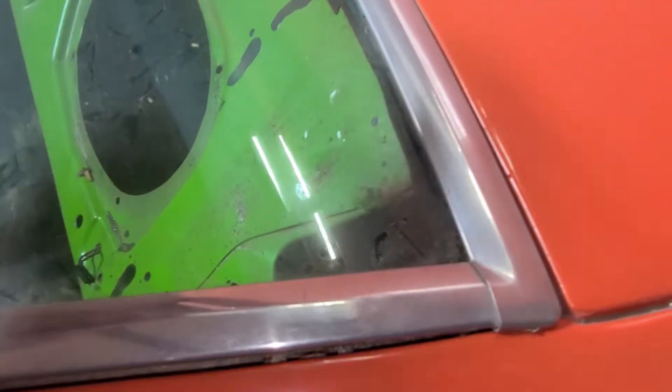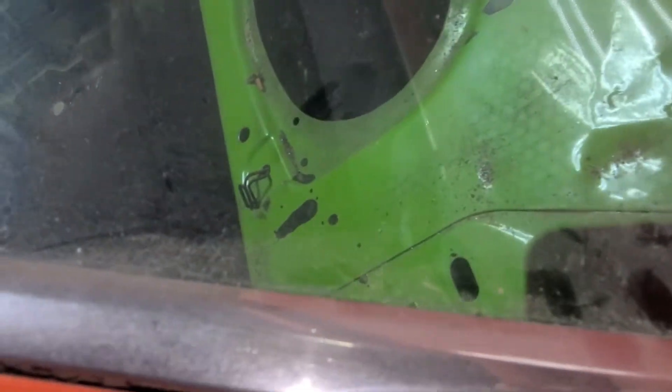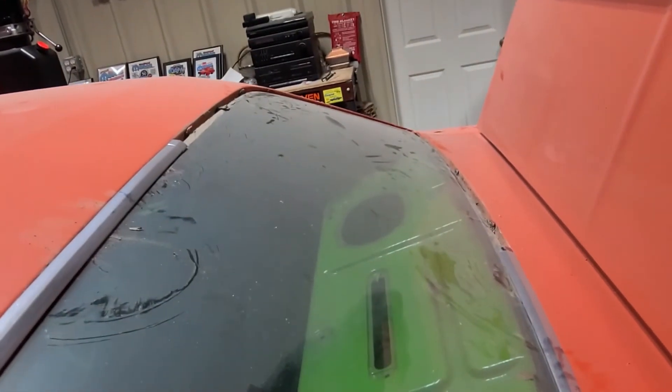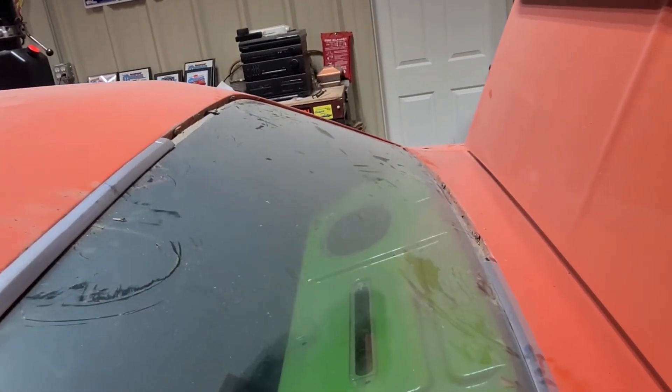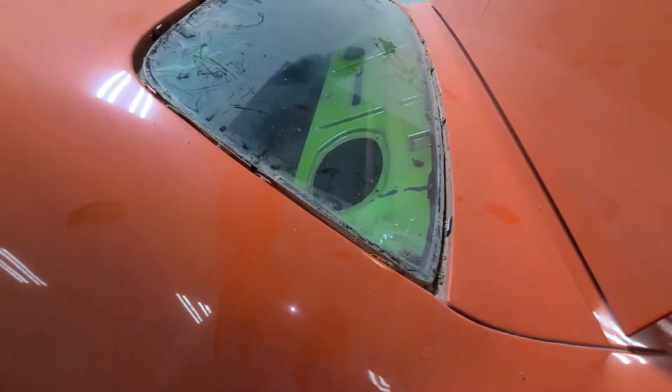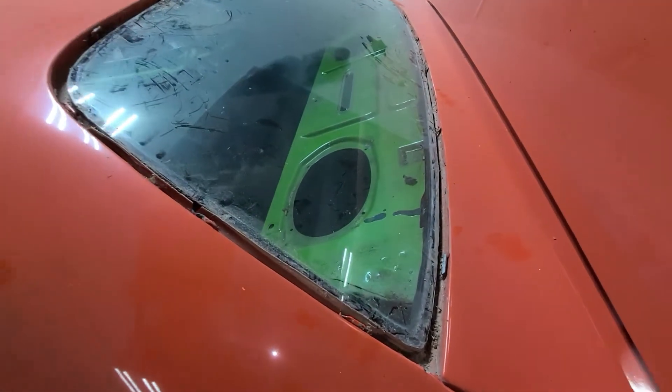I don't know if you can see, but it's moving around — this whole section here is loose. So that's what you want to do, and eventually you can slowly pull it out. Let's do that all the way around so you can get your stainless out.